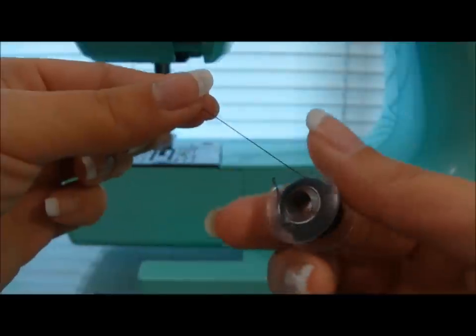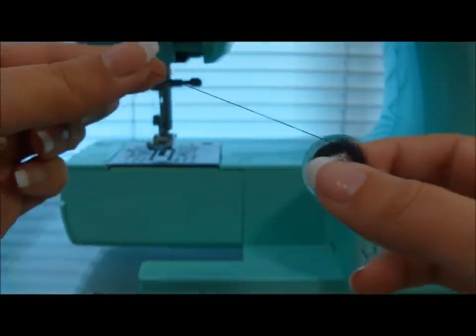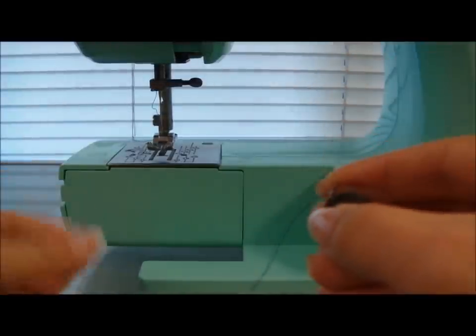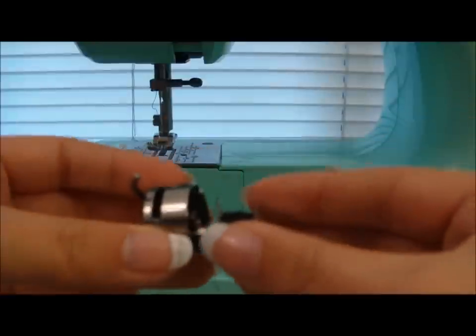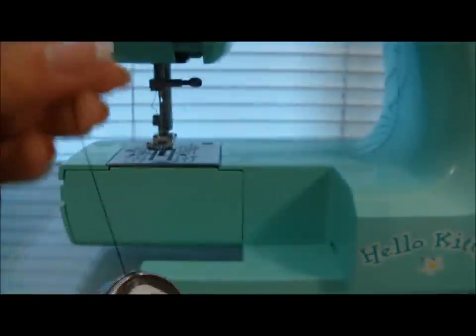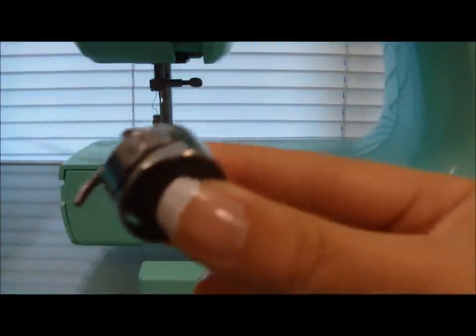With the little extra thread hanging off, place the bobbin back inside the bobbin case with the thread going counter clockwise. Take the extra thread and pull it through the slot.